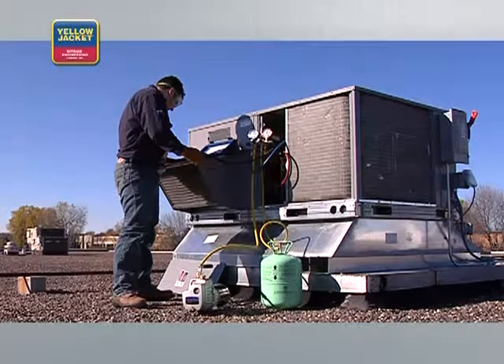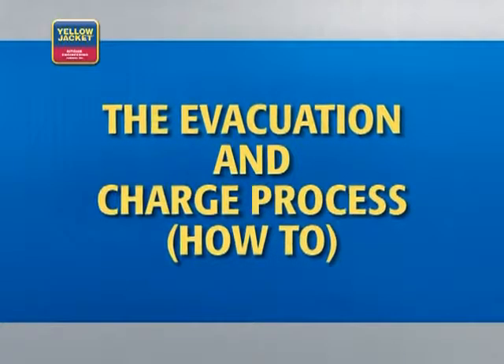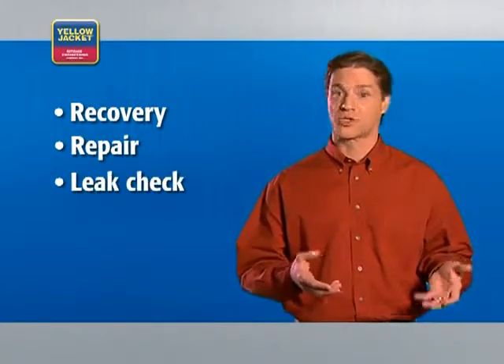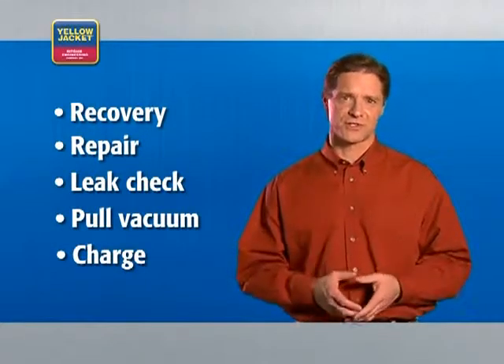Those are some of the tools you'll want to have at your service to be effective on the job. Now, on to the process. The proper process for repairing an HVAC system is: Recover, Repair, Check for Leaks, Pull the Vacuum, and then Charge the System.